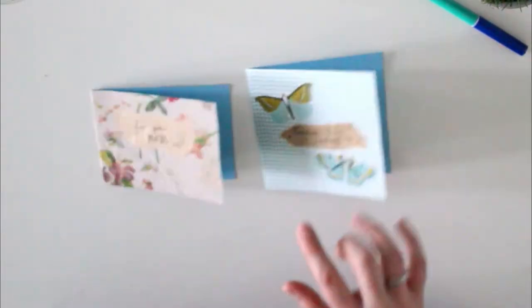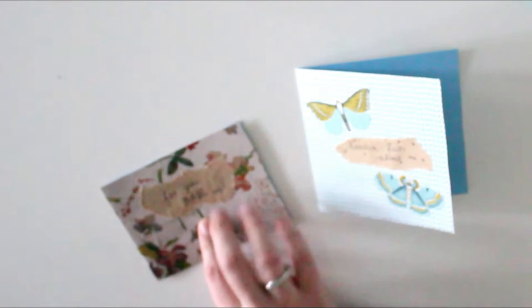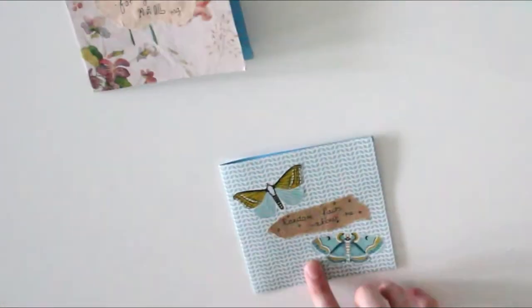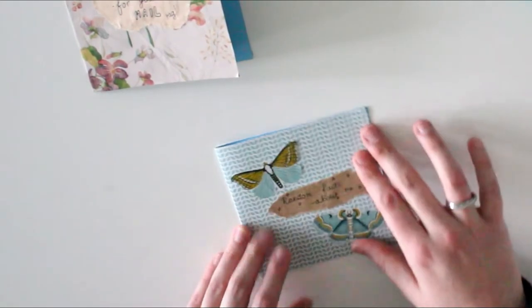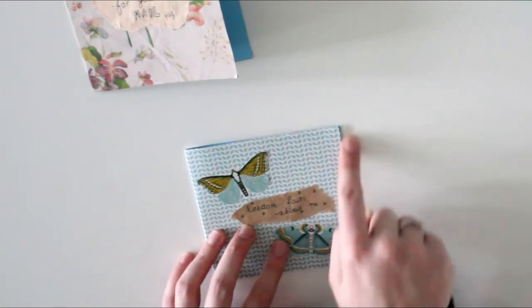These are two of the cards that I decorated. This one is with some wrapping paper that I kept, and I made a little label with some craft paper that just says 'for you' — a mail tag. And then this one I really, really like. I want to make a little 'random facts about me' booklet because I have a new pen pal — it's always a fun way to include more information about yourself. I used some wrapping paper as a background and then I cut out these butterflies that were in an ad in a magazine I was flipping through.